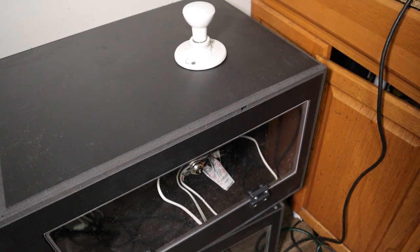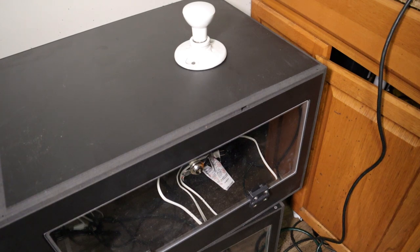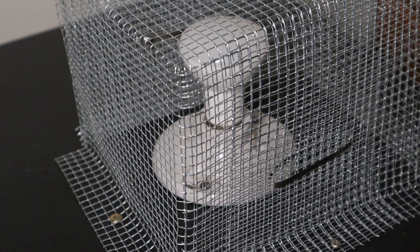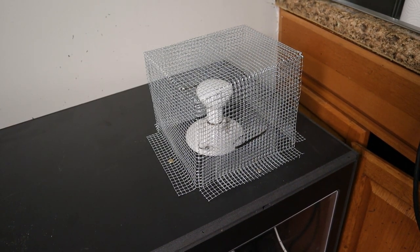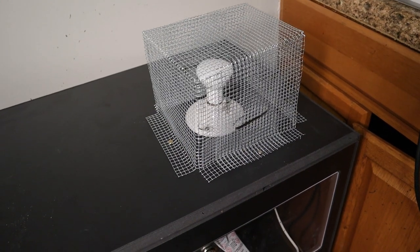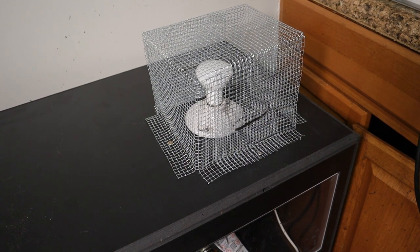Our next step for this build — we got some hardware cloth and we're going to make a little cage to go around the light so the snake doesn't touch it. We got our cage all made up. I used some stainless steel zip ties to hold all the sides together and a micro cutter to cut off all the sharp ends. I screwed that down on top of my plate so if I ever need to change out the bulb I can just pop the top off. These are LEDs so they should be good for a while.